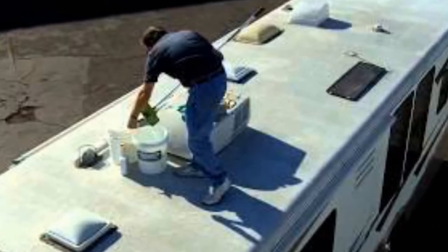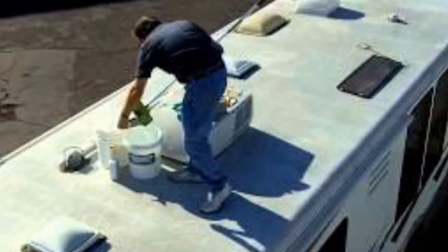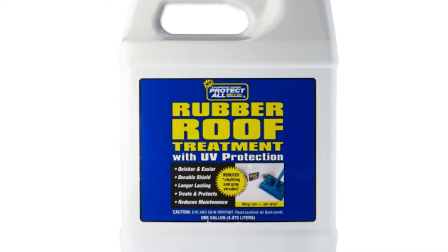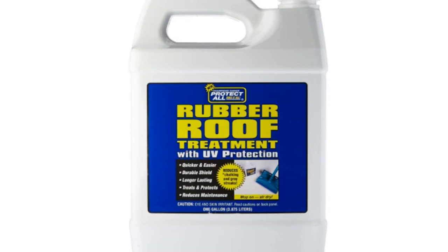And as a leave-on conditioner, it's super quick and easy to use. Simply apply the required quantity, spread evenly with a sponge mop, then leave. A blend of polyorphin compounds, this effective rubber RV roof treatment has anti-static properties that help to prevent grime sticking and reduce the unsightly roof chalk look.